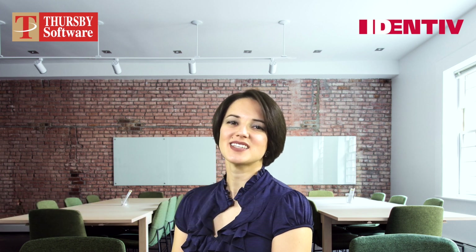Hi, I'm Jean Panna-Keefner, the Director of Sales at Thursby by Identiv. This is part one of our 12-part Subrosa for iOS user guide series.